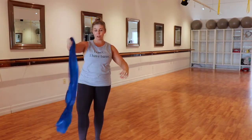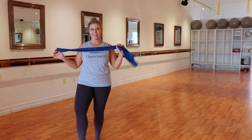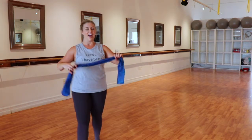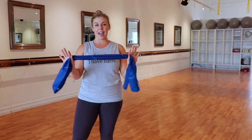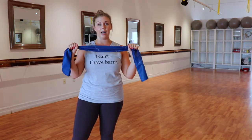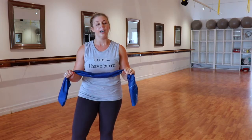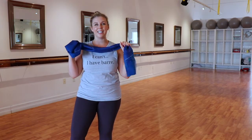Alright you guys, I am so sweaty from teaching, but this is it. This is reality guys. No makeup, no hair. You're going to do a warm up right now and you're going to need a TheraBand. You don't actually need your TheraBand, but it's nice to have to add a little bit of resistance. Let's do this. Let's get warm.